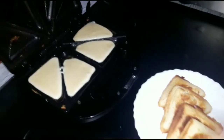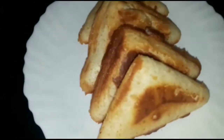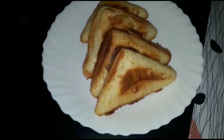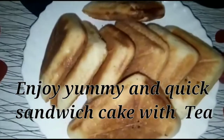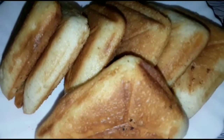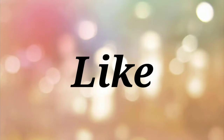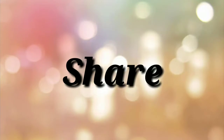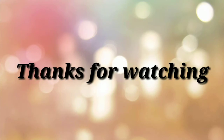Enjoy yummy triangle cake with tea. Like, share, and subscribe to the channel. Thanks for watching and make the triangle cake.